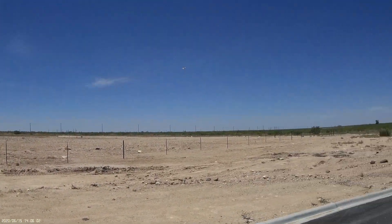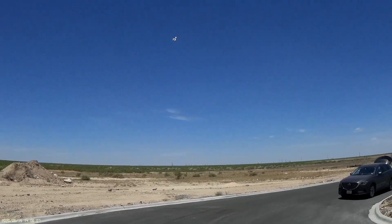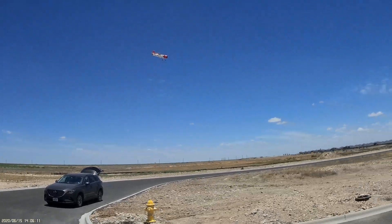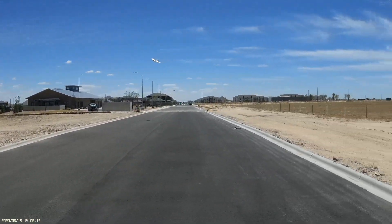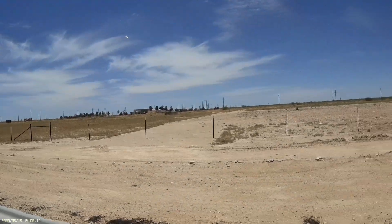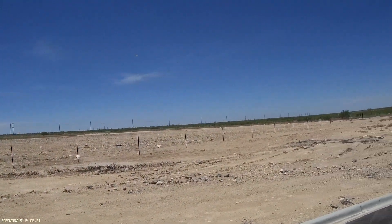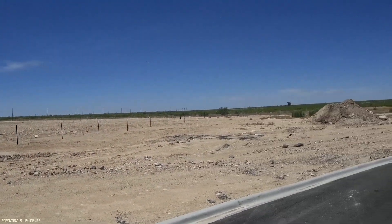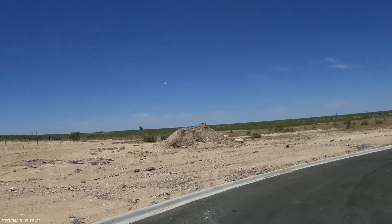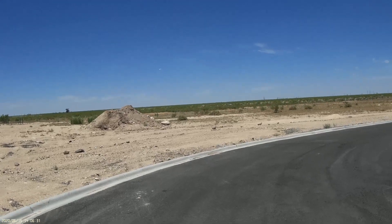Well, there goes my cowling. I need to go find that. That sucks a lot. Gear down.